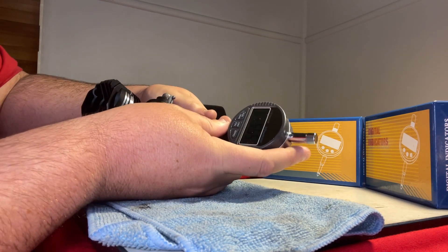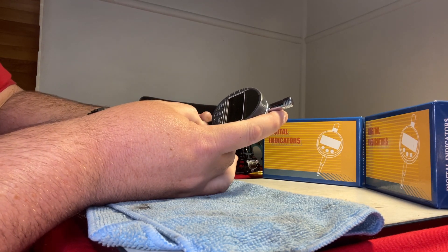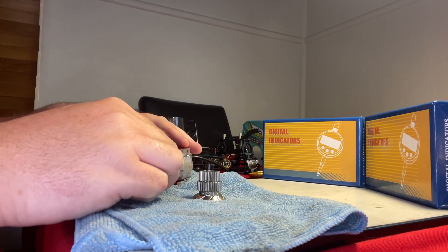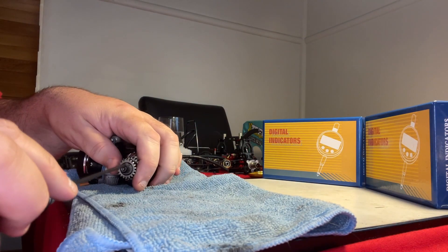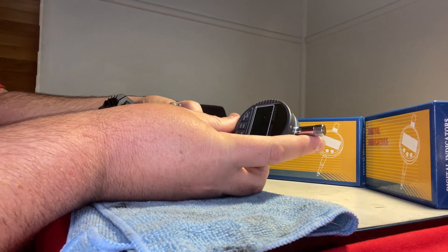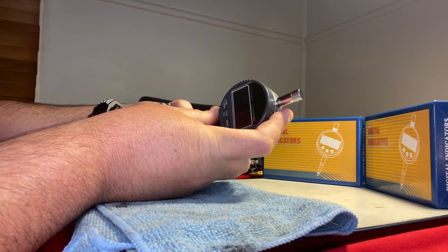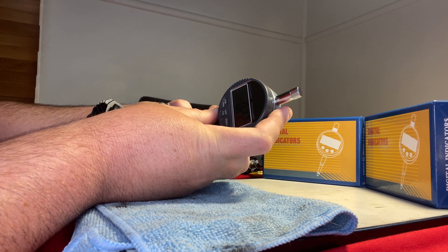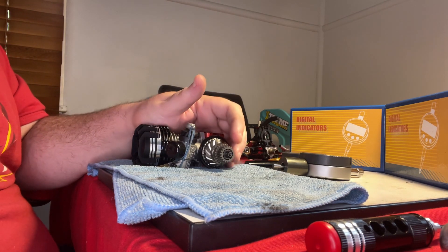Grab the tool — the short one — go to the side of the bolt and push down. Make sure the clutch bell is hard up against the clutch pad, hold it flat, and hit the zero button. Now remove that shim, put your bearing back, put the clutch bell back, tighten the bolt. Push the clutch bell back up hard against the clutch pad, take the measurement, and that is your clutch gap. You can then add or remove different sized shims to get the exact gap you want.